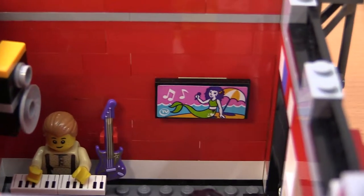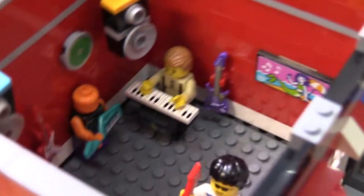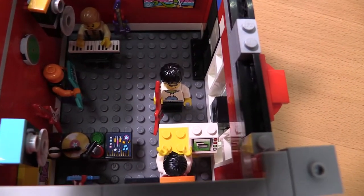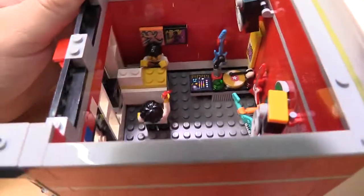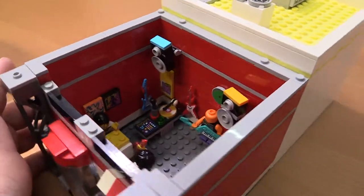There's another guitar on the wall, a little television, and some other bits. You've got a guy checking out with a guitar — he's all happy about it — and the shop employee is excited because he made a sale.